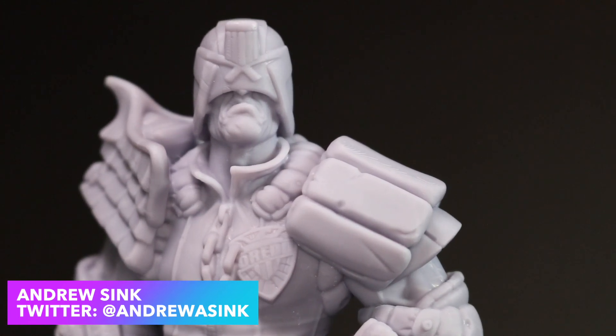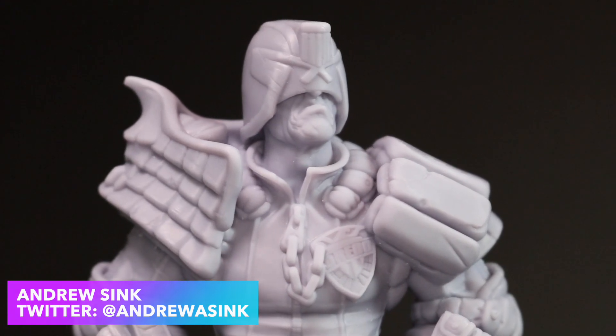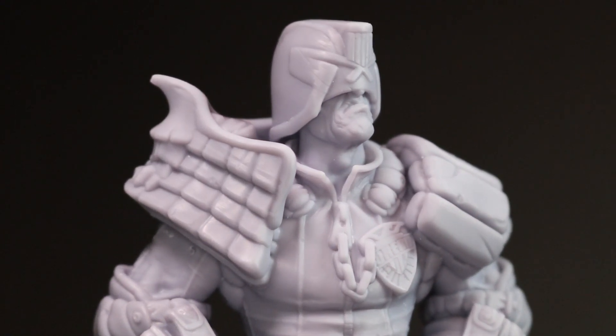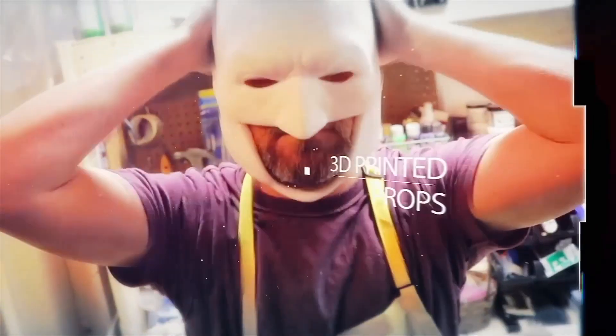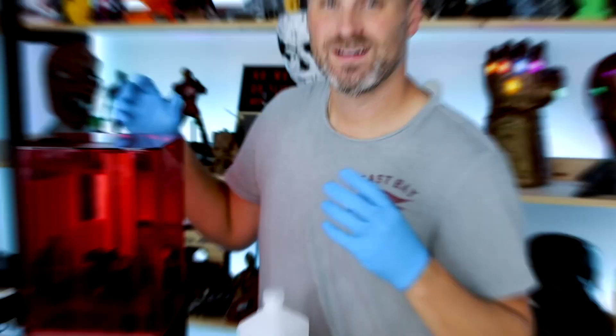How's it going, 3D printers? Andrew Sink here. I recently got an Elegoo Mars resin printer and a Mercury wash and cure station, and I want to talk a little bit about my current workflow. This video is actually sponsored by Uncle Jesse — the two of us are working on a project that will be released in the near future, and he sent me this printer to do some experimenting on, so thanks!